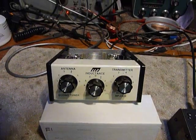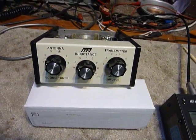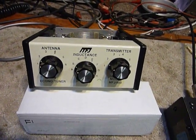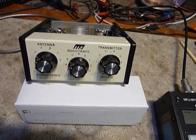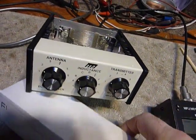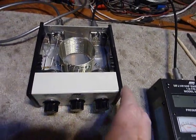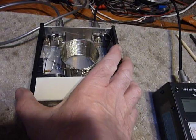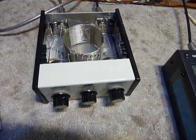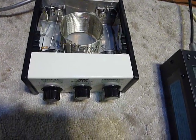Hi everyone, this is Bob. I picked up this MFJ model 900 small antenna tuner a couple of years ago and I like it so much I take it when I go out operating someplace with portable antennas. With the QRP rig I go out to the park or something, or if I'm traveling somewhere I can take it to a relative's house with a little dipole antenna.